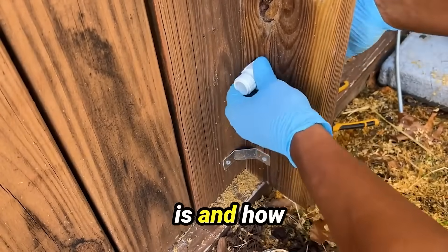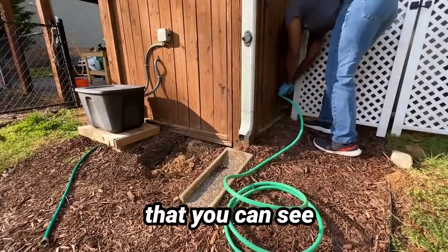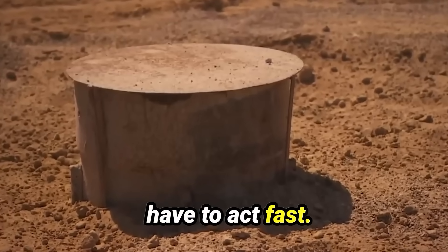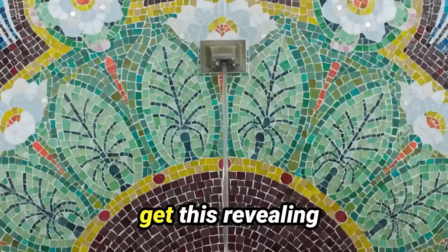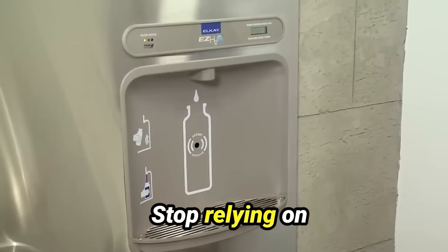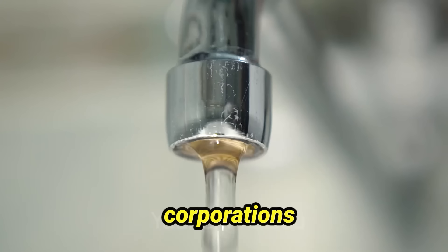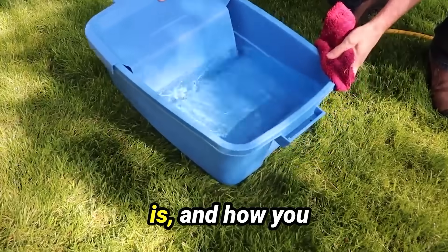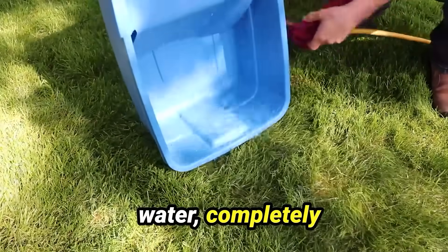If you want to know exactly what this device is and how it works, we created a short, free special presentation that you can see by just using the Watch Now button around this video. But you'll have to act fast. If the greedy water corporations find out about this, they'll do everything in their power to get this revealing video taken down right away to protect their insane profits. Stop relying on the government and their dirty, overpriced water supply, and stop making the big water corporations even richer. Tap the link around this video to see exactly what this device is and how you can start using it today to generate your own clean, fresh supply of water completely off the grid.